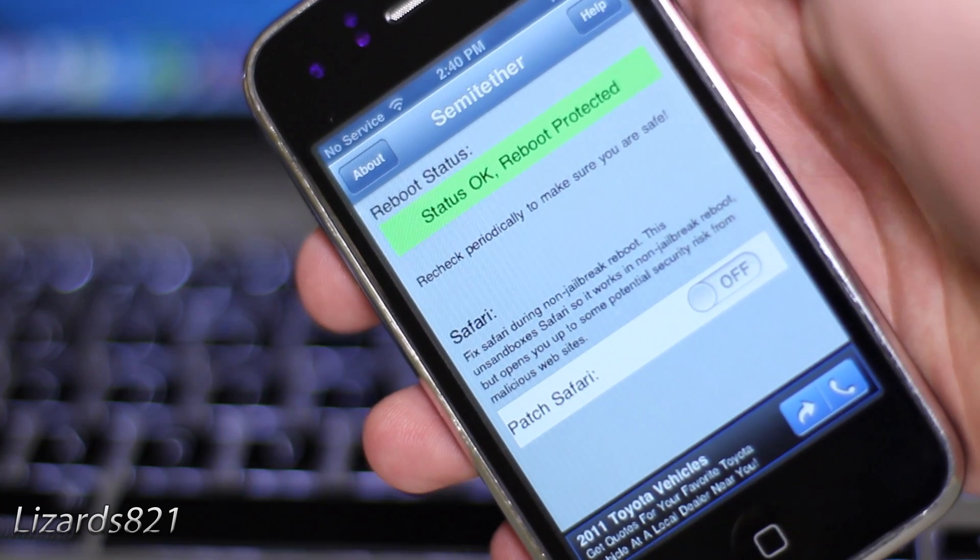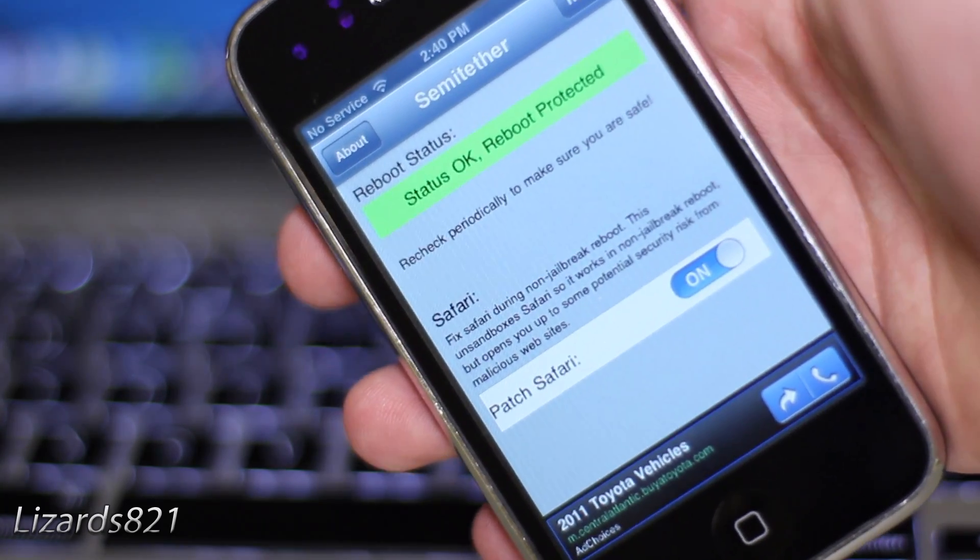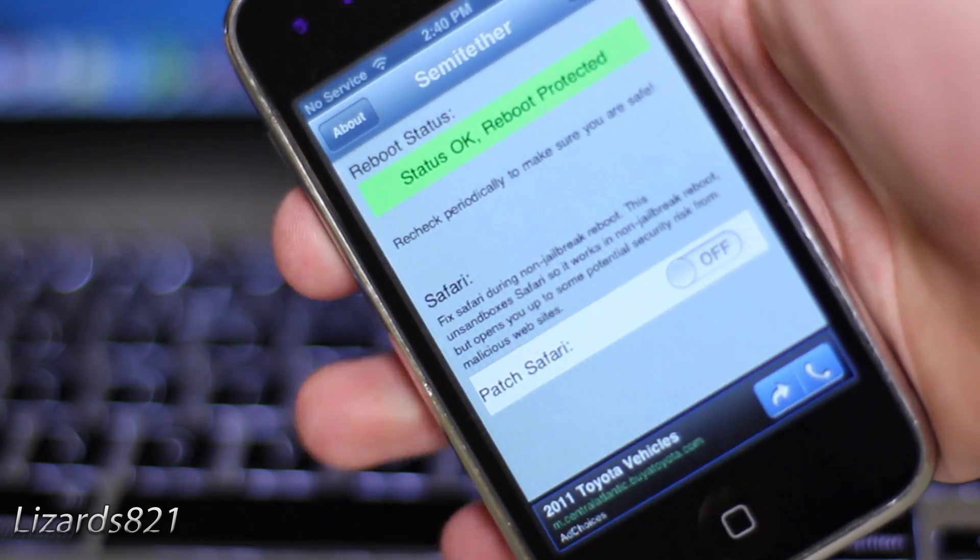Go ahead and tap on that to launch it, then tap the button to turn on your semi-tether. That way, when you reboot your device, you will not have to use RedSn0w to boot it up. There is also a patch for Safari, however you may use that at your own risk.